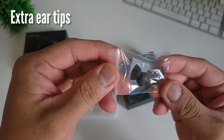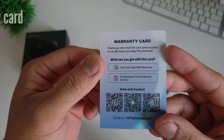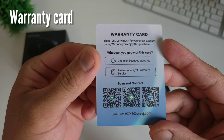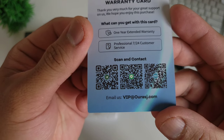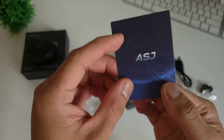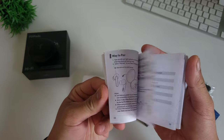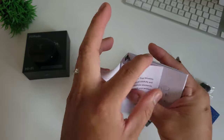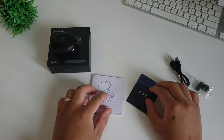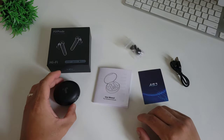It also comes with extra ear tips in different sizes. A warranty card — and if you need help, you can contact VIP at ourasj.com. And lastly, the manual, written in different languages. Make sure to read it before you start using this product. So that's it: you have the earbuds, the case, the cable, the ear tips, the manual, and the warranty card.